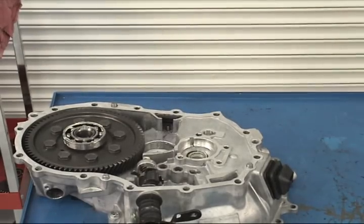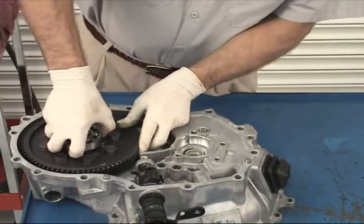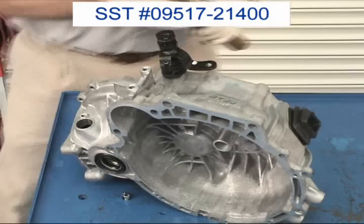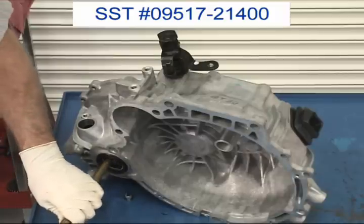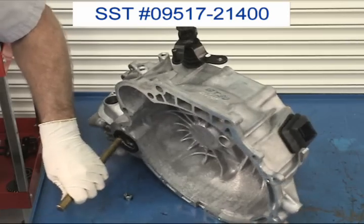Sometimes the differential assembly can be difficult to remove from the M5AF3 clutch housing. You may have to tilt the case up on end and tap it out with a brass drift. Make sure you don't drive out the differential with the drift against the spider gear pinion shaft — rest the drift on the end of the differential carrier and tap until the differential assembly falls out of the case.